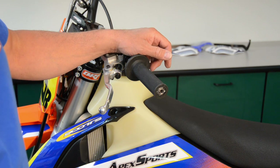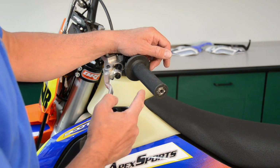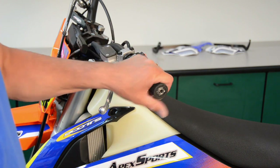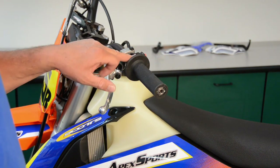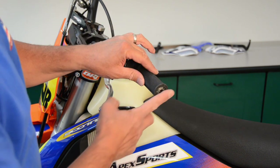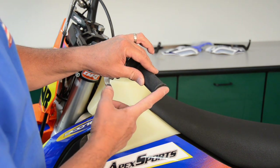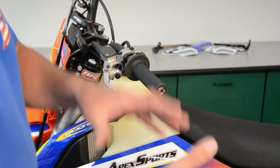I've installed the threaded insert using Loctite and tightened it down to where it's completely bottomed out on the end of the threads. I've also installed the grip — in this case the KTM grip with the ODI style collar — and tightened that down with a Torx bolt. You can see that I'm pretty flush now, so my hand guard is going to be perfectly flush with the end of the grip. It won't smash the grip and it's not protruding out too far.